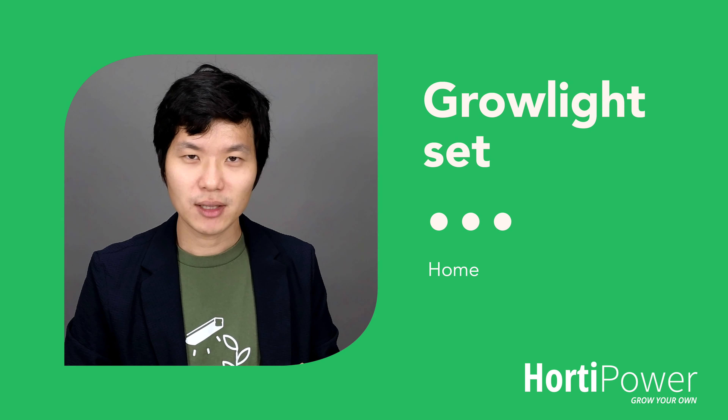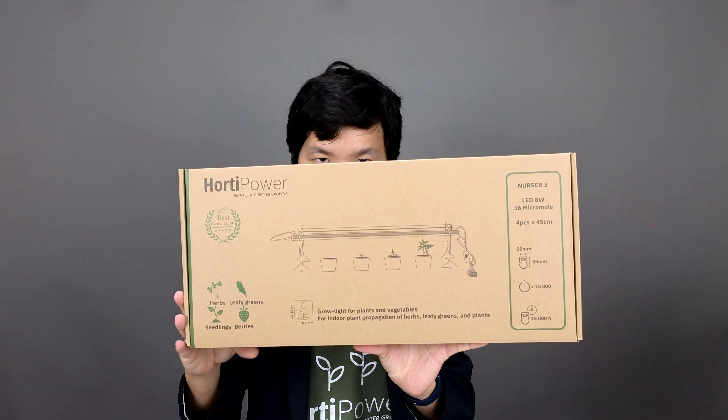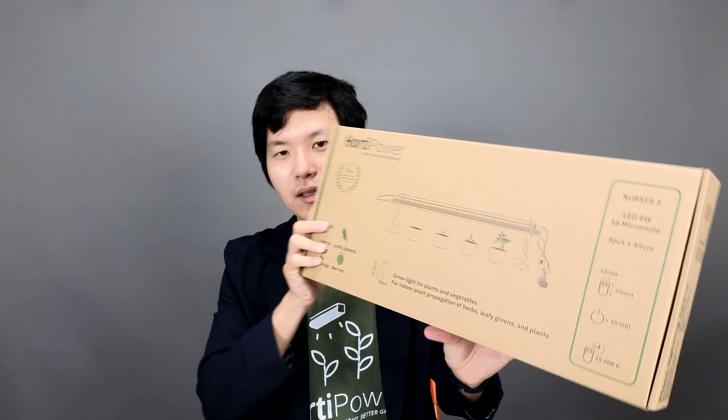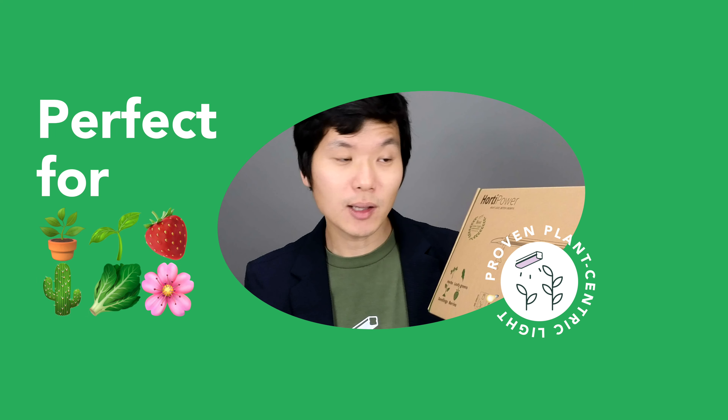Hello, in this video I would like to show you the Hodipow grow light set number three, with four lights and each light is 45 centimeter. This is a grow light set with lights that are 8 watt and each light has 16 micromole output.